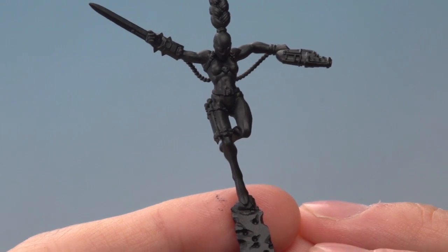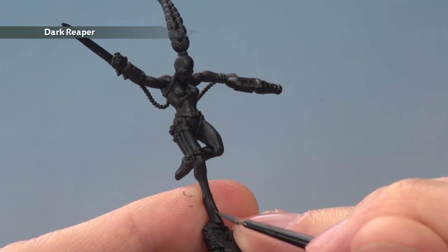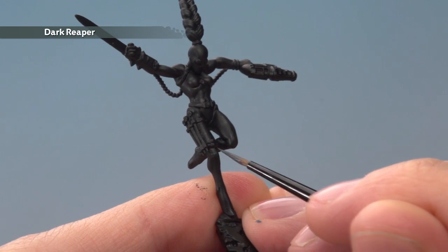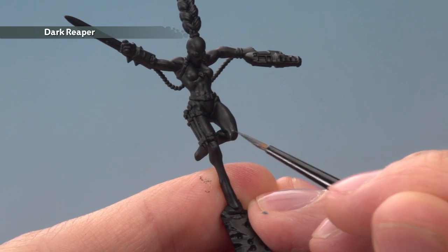Once you've done that, we're ready to start highlighting, beginning with Dark Reaper applied with a small layer brush. You want to pick out all the areas where light would catch on the miniature — more defined features like the knees, as I'm picking out just here. If you want guidance on exactly which areas to pick out, the packaging and the website are a great reference.